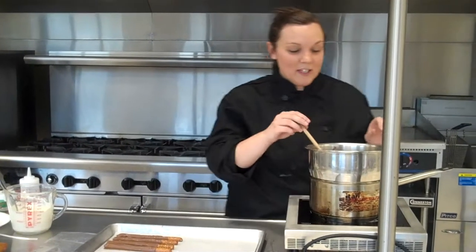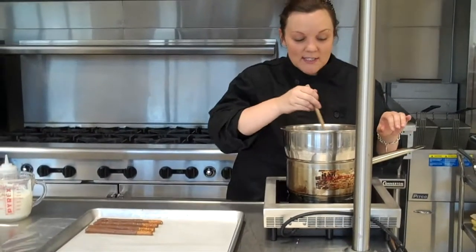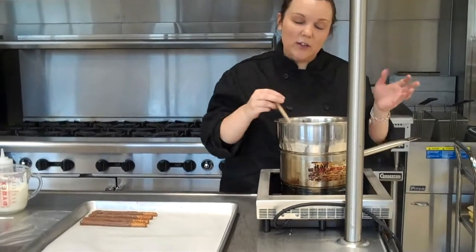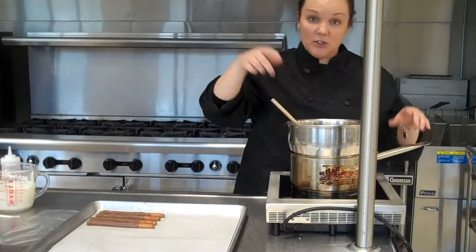Hello, today I'm going to show you how to make chocolate covered pretzels for Javaccino. When you are assigned this job in class, you will either have the chocolate already melted for you or you will have to actually melt it yourself.